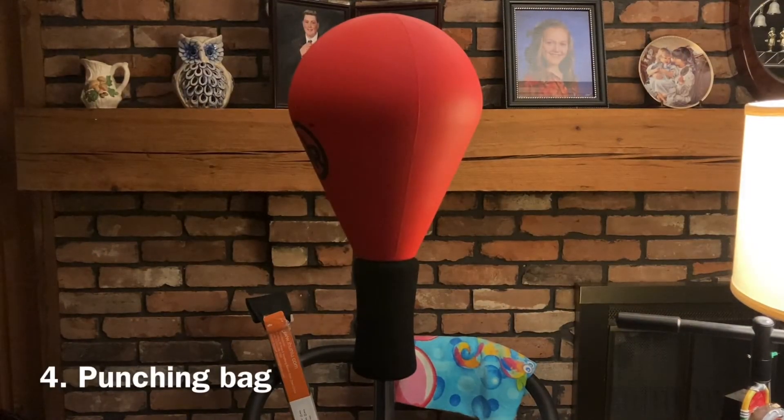Number four on my list for home gym essentials, in my opinion, is a punching bag — a punching bag of any kind, really. It could be a standing bag, a hanging bag, a reaction bag, any sort of punching bag. The reason why a punching bag is on my list is because cardio is important, but if you're anything like me, cardio is like pulling teeth. It's so boring, so dull, so uninteresting — I want to cry my eyes out every time I try to run or do anything that's just basic cardio, like burpees or whatever.